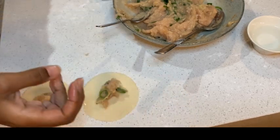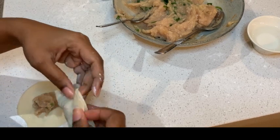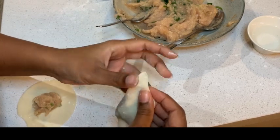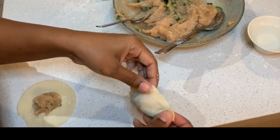Close the dough and shape it as shown on the video. This takes practice — I am not doing it perfectly as well. But if you are unable to achieve the shape of the pleating, then simply fold it. That should be sufficient.